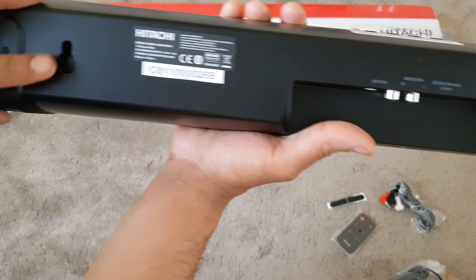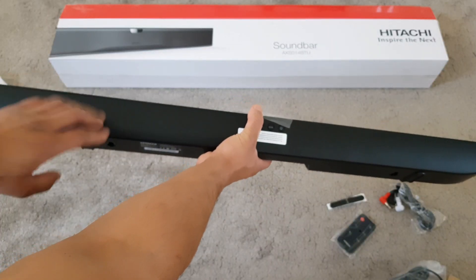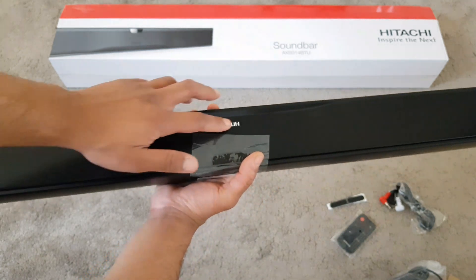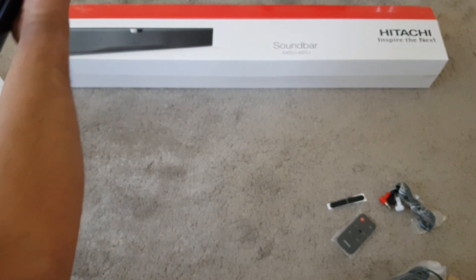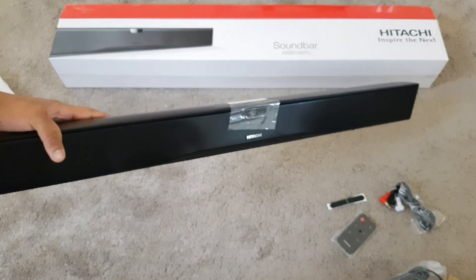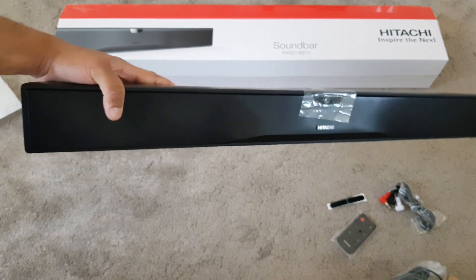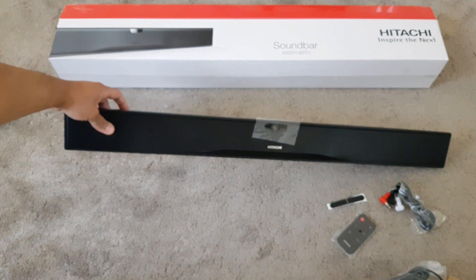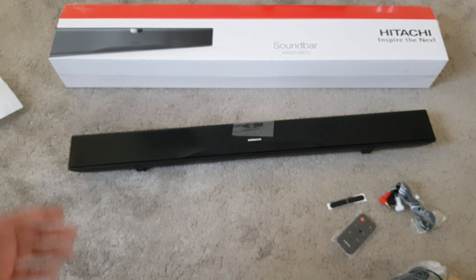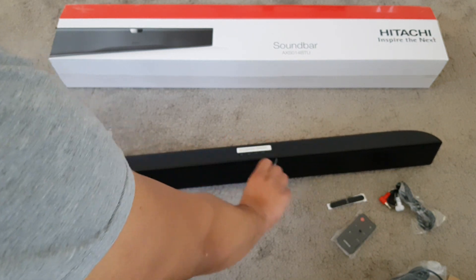You also get the wall mounts. The body is made out of plastic, with a metal grill at the front and the Hitachi logo. I can pretty much hold it with one hand — it's portable enough. It only needs a cable, and because it has Bluetooth you can use this as just a music speaker for your phone, tablet, or anything when you're streaming — it doesn't have to just be for your TV.